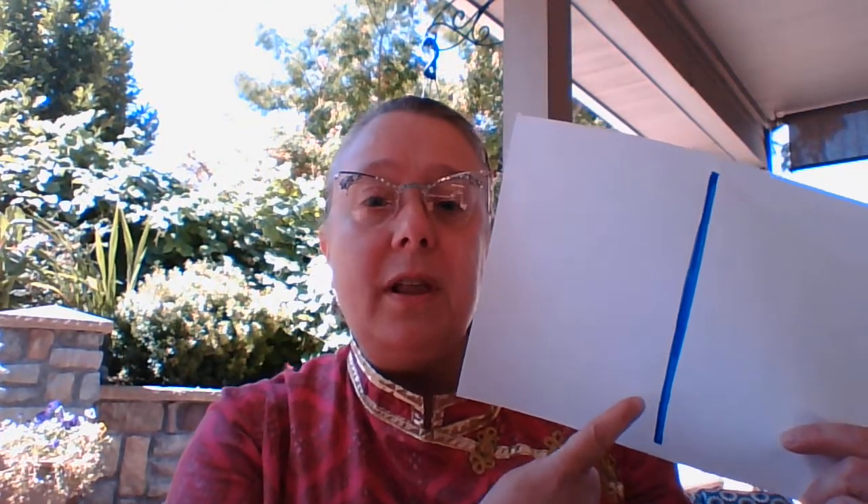Hello, everyone. It's me, Mrs. Groner, and today we're here to learn a new letter sound. Today we're going to learn the sound of the letter L.